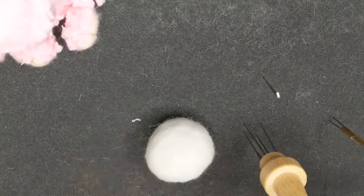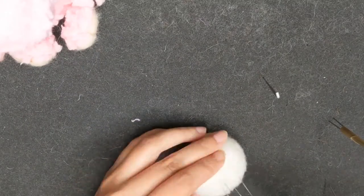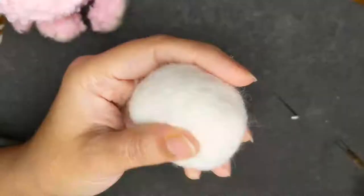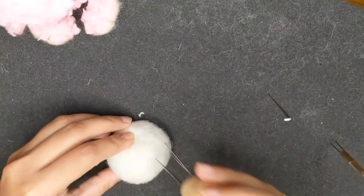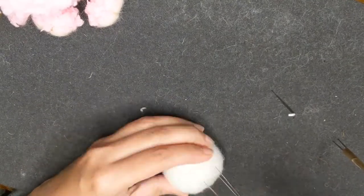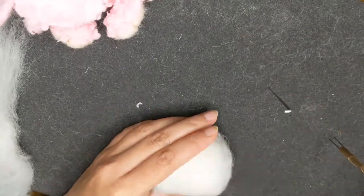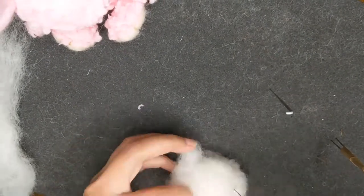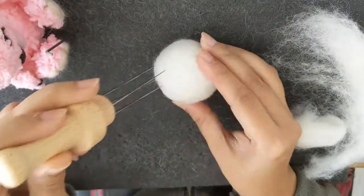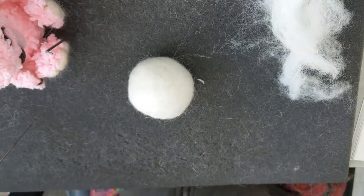It takes quite some time to get a firm shape — it doesn't have to be too squishy, so you have to keep felting it until you get a good firm round ball. You have to squeeze it and see how firm it is. As you can see it's coming into shape and we can determine the size you need.